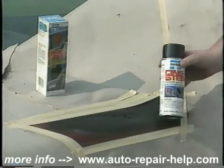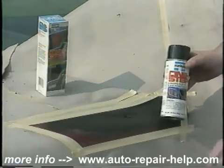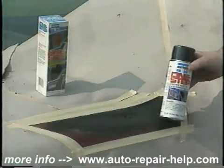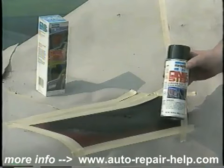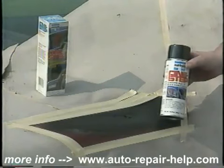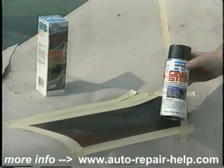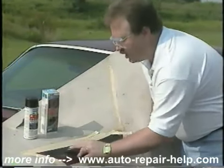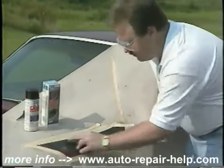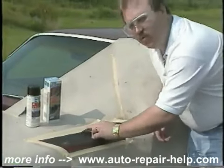In this particular situation, we're going to be applying body filler to the rusted out area. Something very important is that you must sand with about 220 grit first. If you don't have any places that need to be filled, all it requires is to lightly sand the One Step with about 220 grit sandpaper and re-prime, then you can go on to your painting process. We're just going to lightly sand with 220 grit here — this is very important, as it's going to allow the body filler to adhere to the One Step.